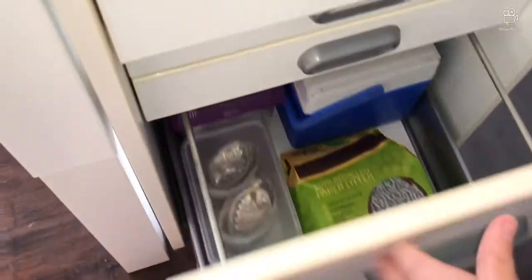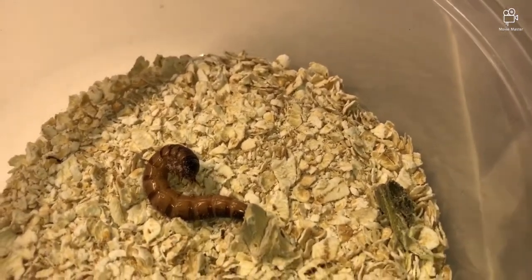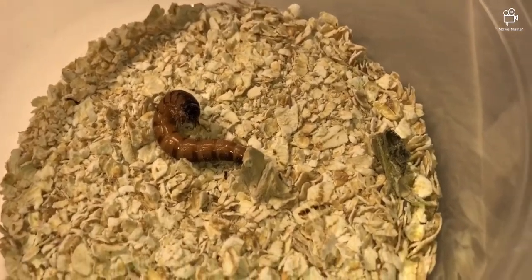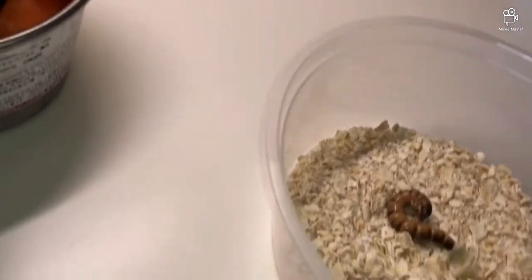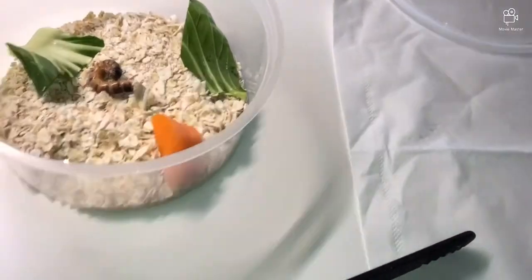Going into the storage cupboard to get my equipment. This one is actually pupating, so I'll just change the food. Even though it doesn't need food while pupating, it's good to give some because it needs energy. I'll take out the old vegetable — this is a carrot but it's a couple of weeks old. I'll just use my hands for the fresh food and break it up a little, putting the new carrot piece in away from the old dirty food.